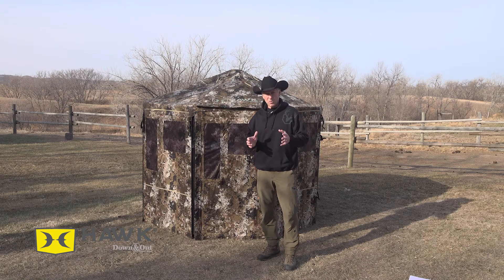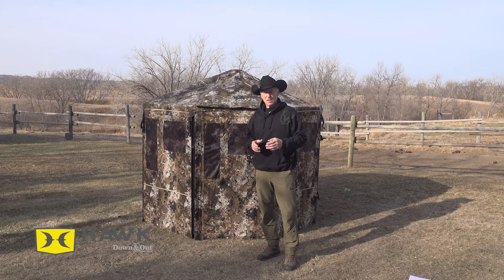The great thing about this is it is portable. It's a little bit heavier, of course, because of the way it's built, but you can get it in and out of places that you want to set it up — whether it's turkey hunting, deer hunting, bear hunting, whatever you want to do. This is something that you can use.